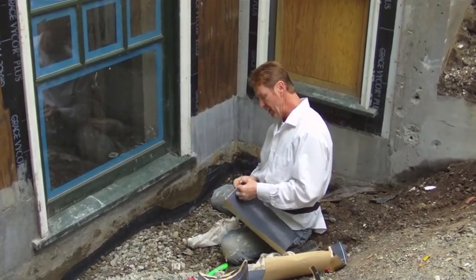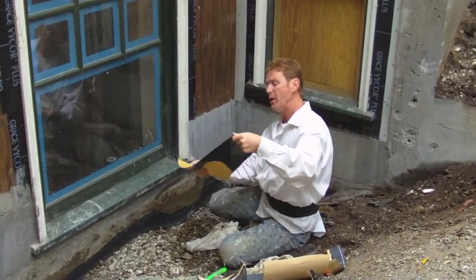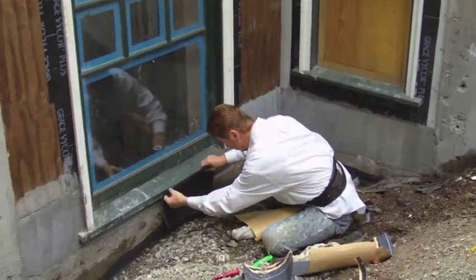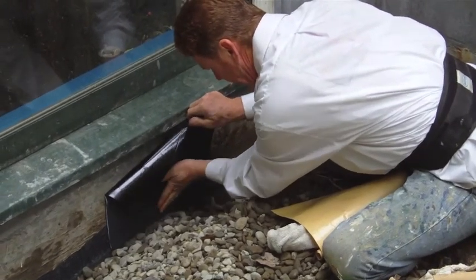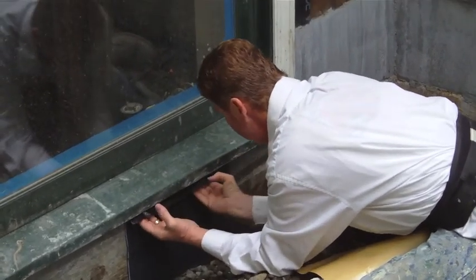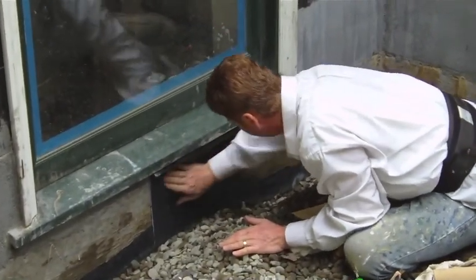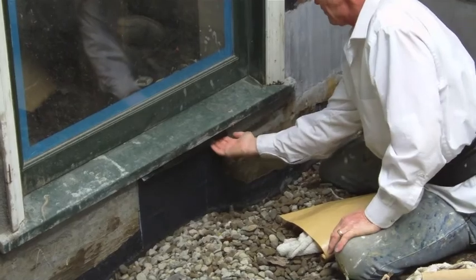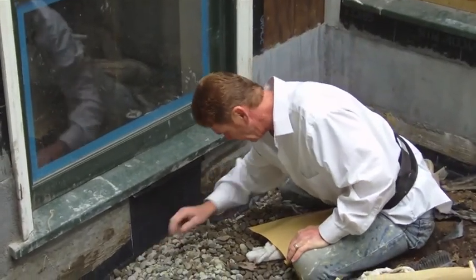We'll use big sheets as we go up. For now we're using smaller sheets just to get started at the bottom. Just peel this off like so. We want to cover the existing by about at least two inches — get that going, then come up and go really tight. A lot of elbow grease, get it on there tight. When we come to the wood, we want it tight underneath here. We're going to take a razor and cut it here later. We're going to continue this process.